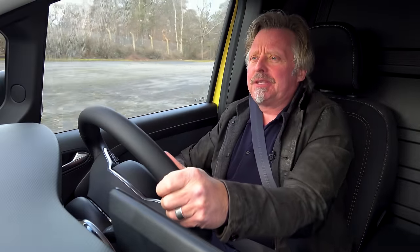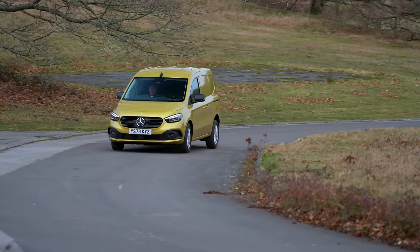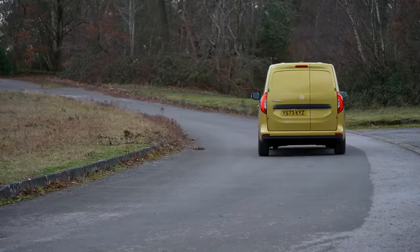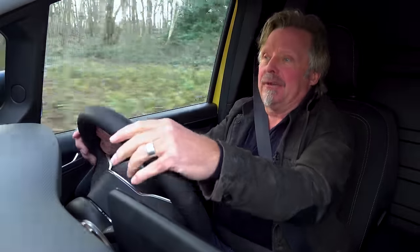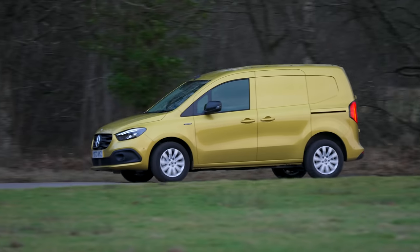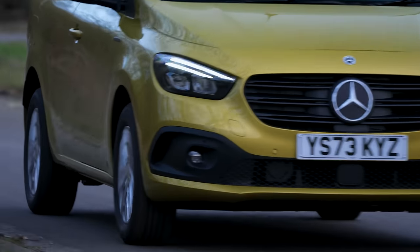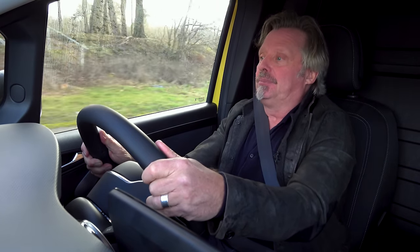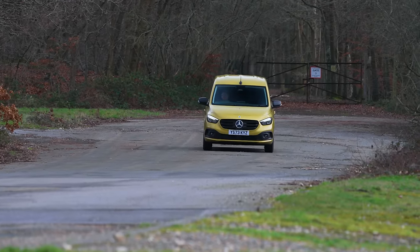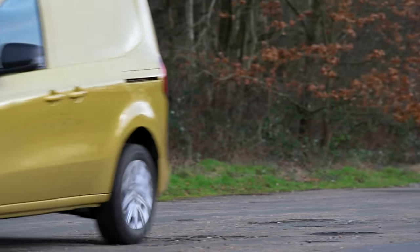The first thing that springs to mind is how comfortable it is and how nice the driving position is, and as you would expect from a Mercedes, the seats and the finish are all lovely and comfortable. Driving along, it feels very responsive — the braking and the cornering ride really nicely. It absorbs the bumps, and when you take corners it doesn't feel too pitchy or rolling. Wherever you point it, it goes. The seat is holding me in position and it feels like you're driving a car.